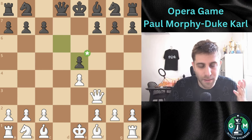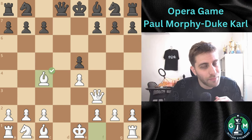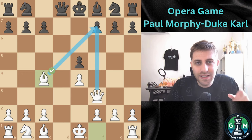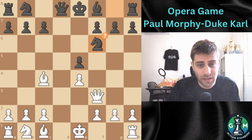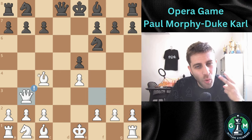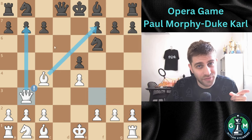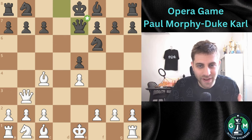Dxe5, taking back the missed pawn. And now Bc4 — the bishop is developed, targeting the vulnerable f7 square. If Qxf7, it will be checkmate on the board. Knight f6 was played, developing the knight and also protecting from the checkmate on f7. And now White played a very nice move: Qb3, targeting both the f7 and b7 pawns. Qe7 was played as a defensive measure.